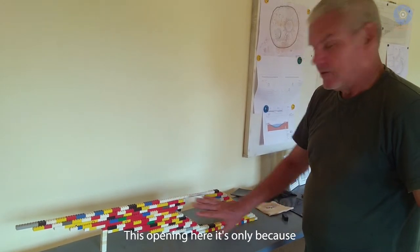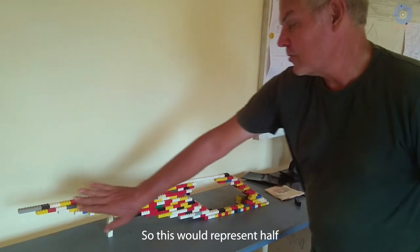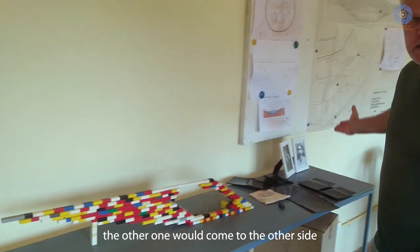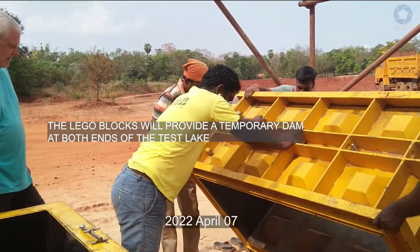This opening here is only because I didn't have enough Lego blocks. So this would represent half of the dam — the other half would come on this side. Each block is 400 kilos.